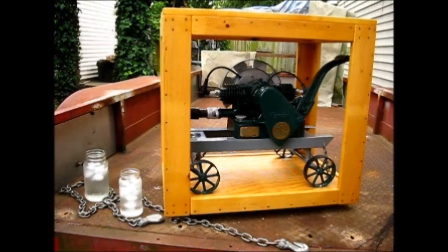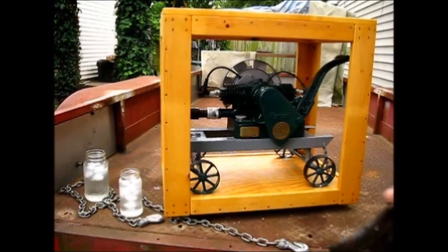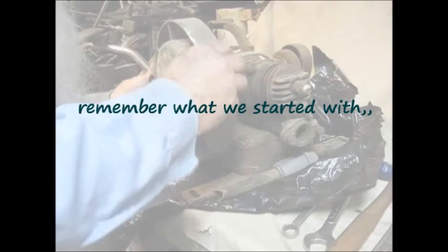1937 Maytag — you remember the rebuild on it? We've got 70 videos invested in this project. I'm getting ready to deliver it. I was getting it on the trailer, brought the chain out to tighten her down, and I thought I ought to give that engine a send-off. It's one of them $50 Maytags, twin. In very poor condition — very poor.